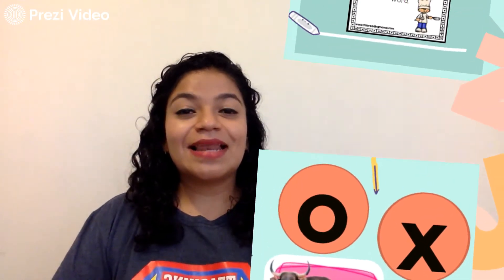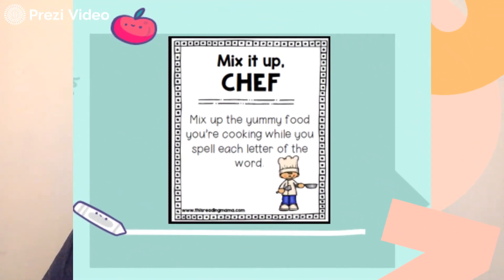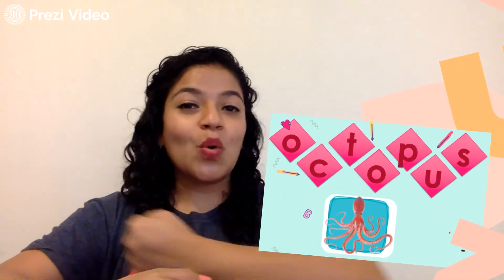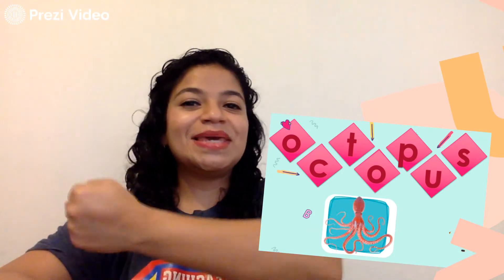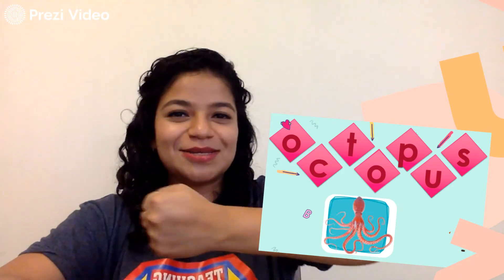Very good. The next action is mix it up, chef. Mix up the yummy food you're cooking while you spell each letter of the word. And we're going to spell octopus. O-C-T-O-P-U-S. Octopus.